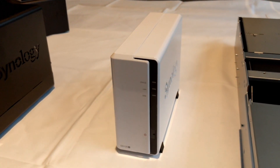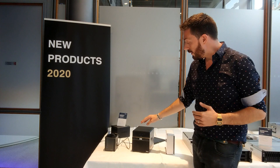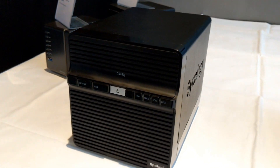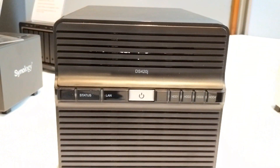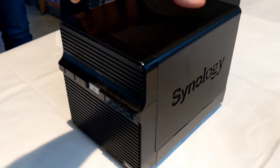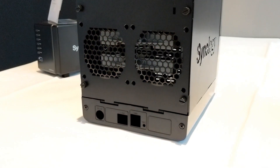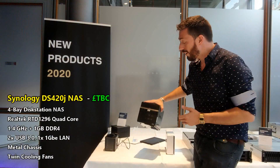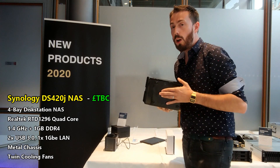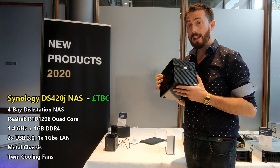This device takes things a little further — it's the DS420J, which we've already talked about on the channel. It arrives with the Realtek RTD1296, a 4K transcoding-enabled ARM 64-bit processor. That's great news for those looking to buy a budget NAS who were disappointed about not getting that CPU previously. Again, this is just a display model with no ports, but we're hoping it will arrive at a similar price point to its predecessor.